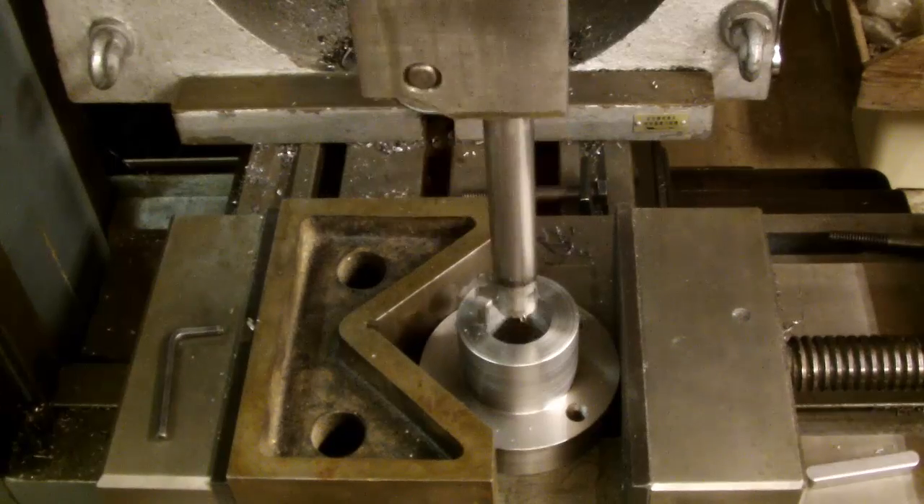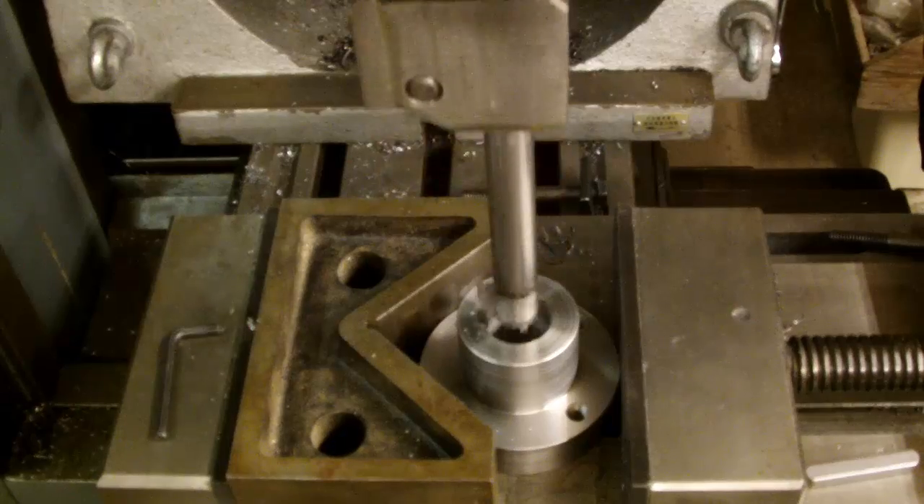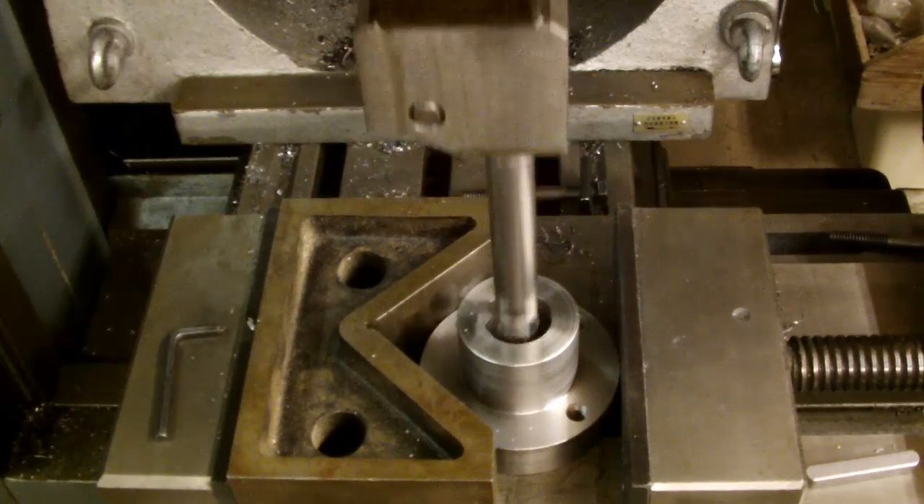Some of those thumps make a few cylindrical tools on my milling table roll a bit — I'm not really keen on them.